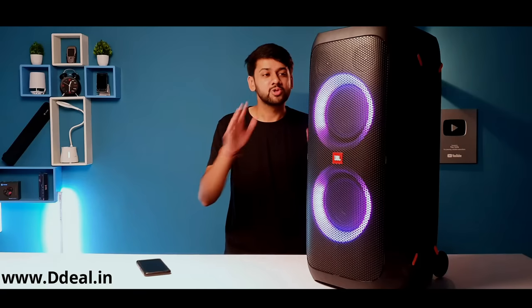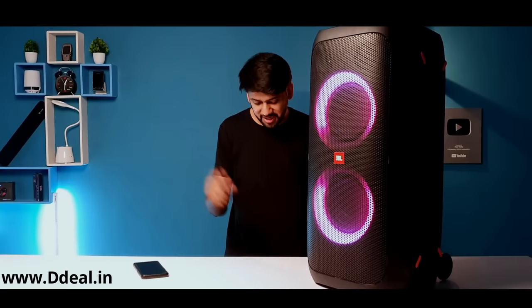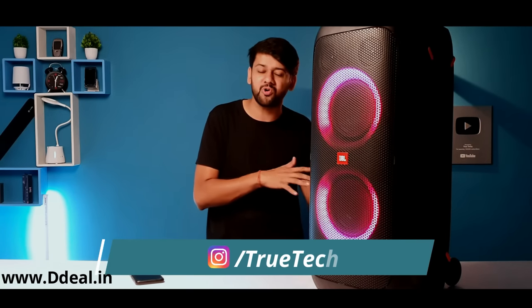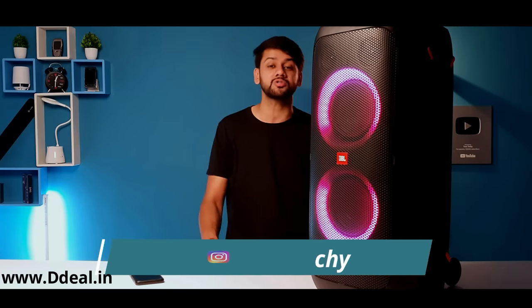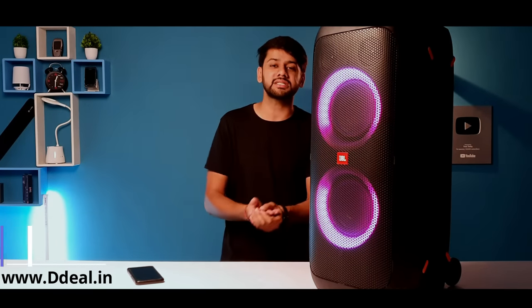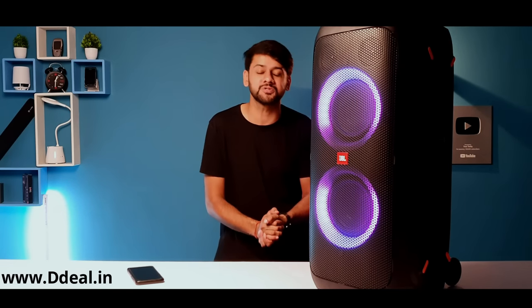If you liked this video, please like, share, and subscribe. You will see me in the next video — thanks for watching. Also follow my Instagram handle in the description box. We have also started a new channel called True Motos, True Techie Shorts, and Abhinav Space, where you will get a lot of new content.